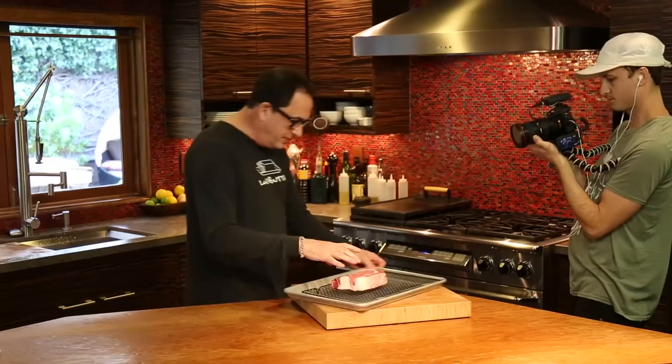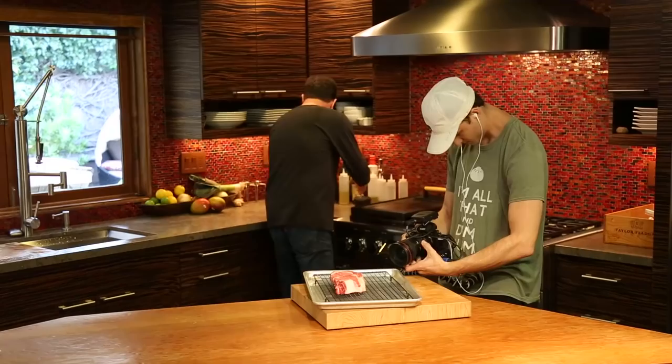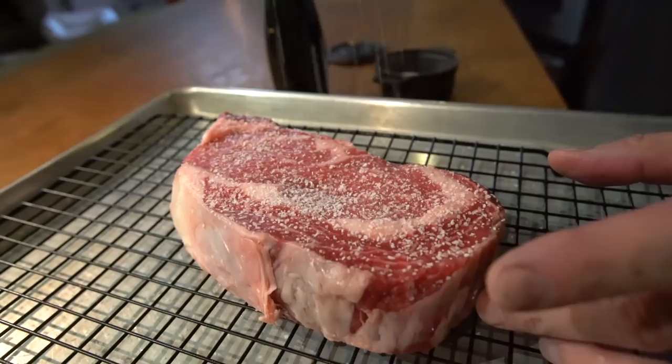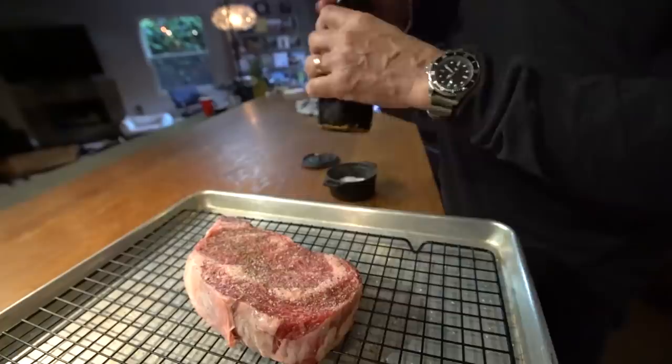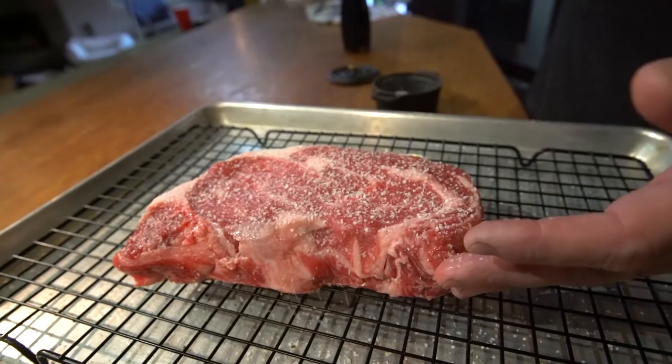We're going with a thick one. Look at this — what is that, two inches? About. So here's what I'm gonna give this. It's really simple. I'm gonna go a nice amount of kosher salt — it's really thick, we want the seasoning to be an important part of this — and lots of fresh ground pepper on each side.